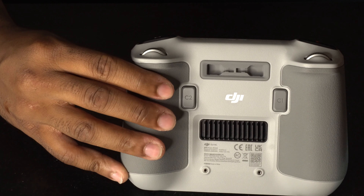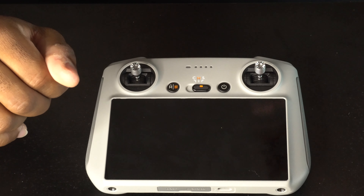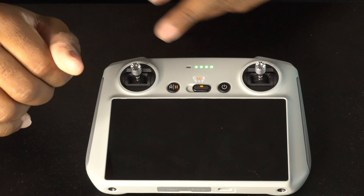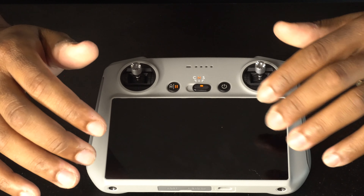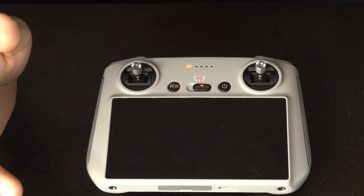C1 acts as a camera function and C2 switches your drone camera to horizontal. To turn on this remote control, don't just tap the power button — that will only indicate how much battery power you have. You need to press and then press and hold.